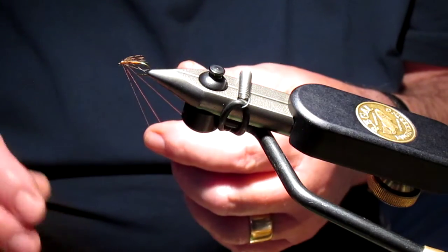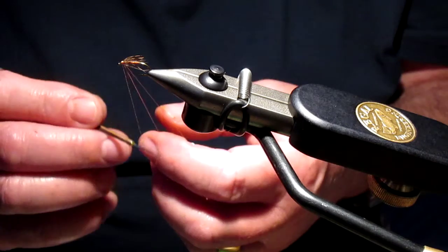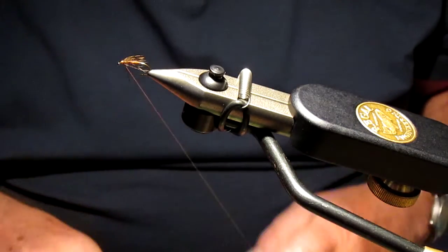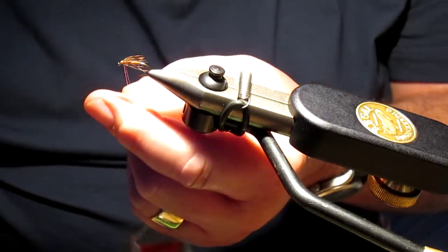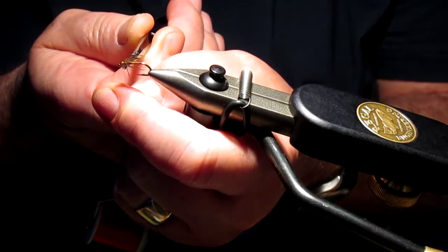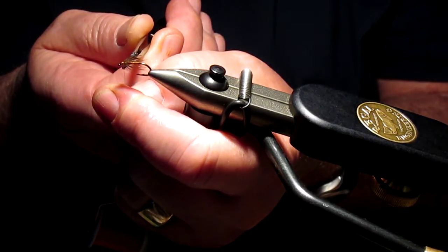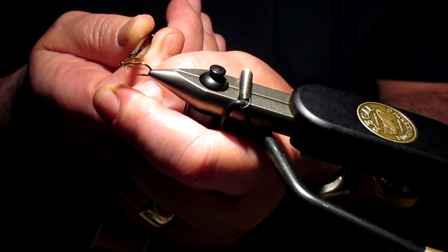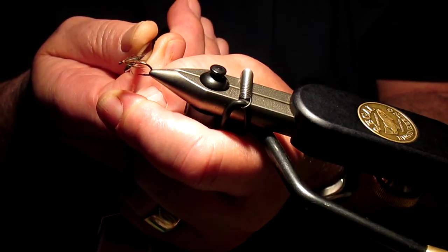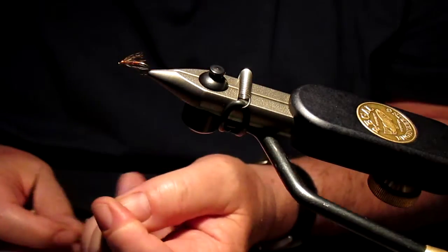Okay, now I've finished it by hand — tighten it up. A little tip I think I've shown you previously: put tension on the thread and then when you actually cut that thread, the tag end disappears under the turns of the whip finish, and the hook will actually spring back upwards, just like that.